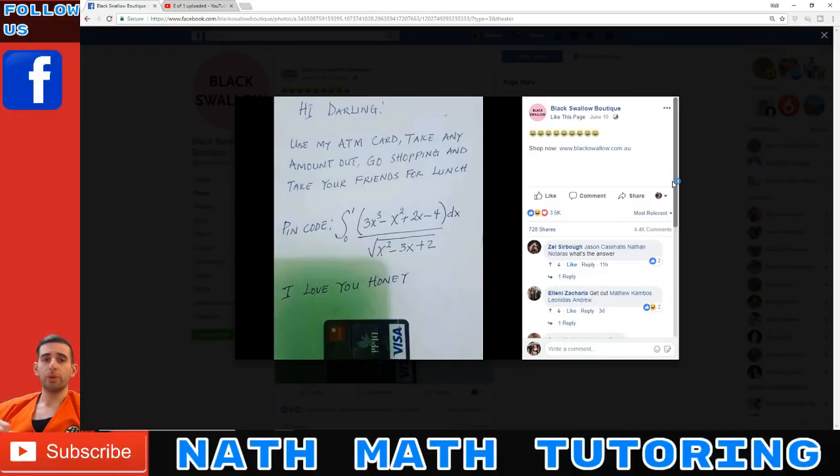Hello everyone, today we're going to do the pin code integral question solution. This is the question that's been popping up on social media today. The setup: hi darling, use my ATM card, take my amount out, go shopping, and take your friends for lunch — the pin code is given by this integral. A lot of people are saying it's tap-and-go, but let's say there's no pay pass and you've got to solve it.